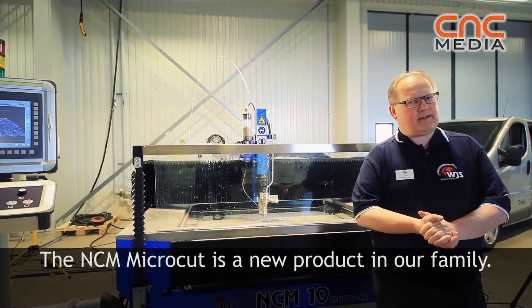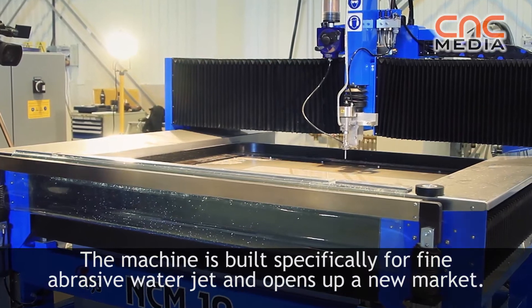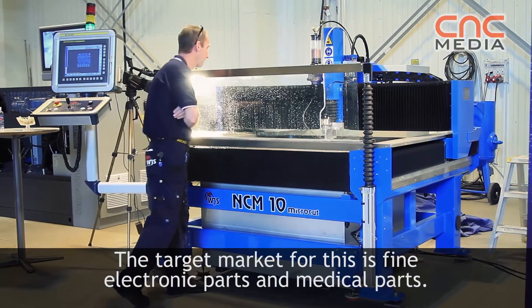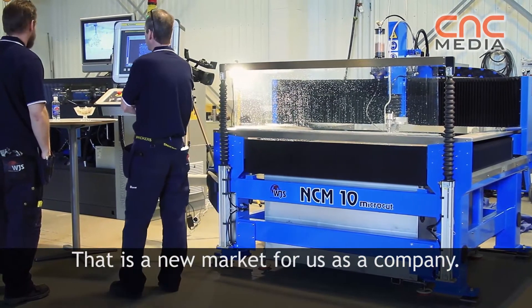The NCM, the Micro-Club, is a new product in our family. The machine is built specifically for fine abrasive water jet — a new market opener. The target market is fine electronic parts and also medical parts. That is a new market for us as a company as well.